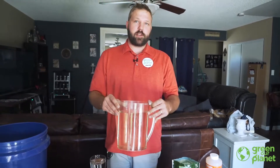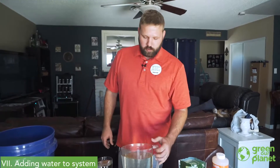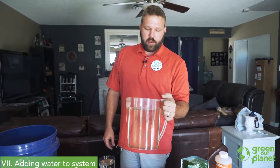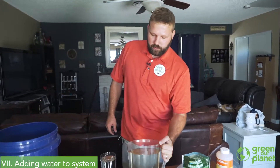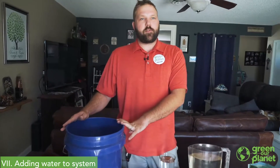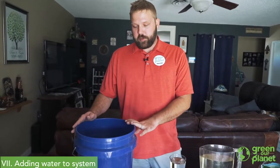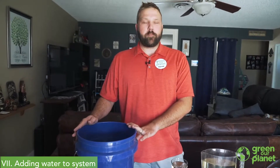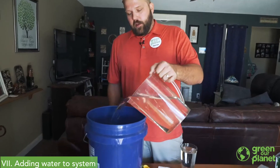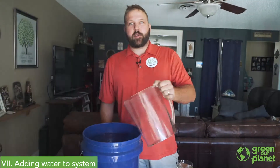At this point, our solution is ready to add to our reservoir and our hydroponics wall. If I was just topping it off, I can pour this gallon right in here. But for us today, we're going to be filling our system for the first time, so I've actually done this same process and mixed up a five-gallon bucket of water, which I'm going to add this to. We're going to take this out to our system and add it to the reservoir.